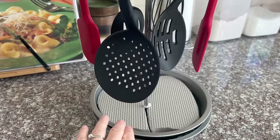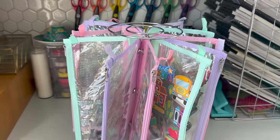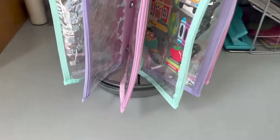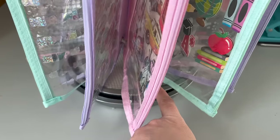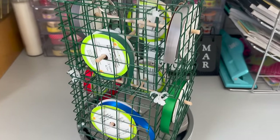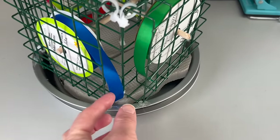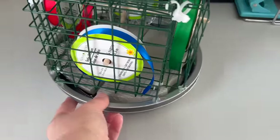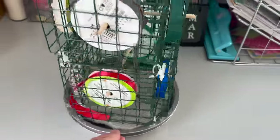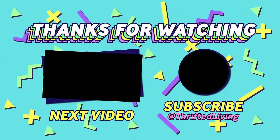Let me know in the comments how you would use these organizers — in the craft room, kitchen, or bathroom? Which organizer was your favorite and could you see yourself using it at home? If you enjoyed this video, give it a thumbs up and subscribe if you haven't already. Check the links above for Dollar Tree DIY playlists, shop-with-me videos, thrift hauls, and garage sale haul playlists. Thank you so much for watching and I'll see you in the next one!